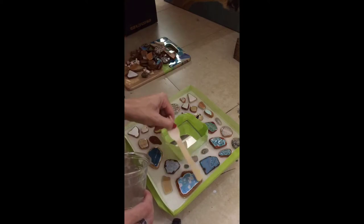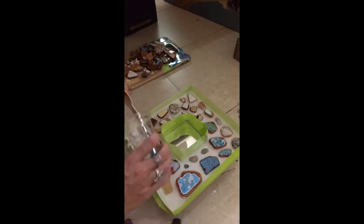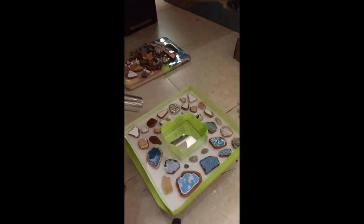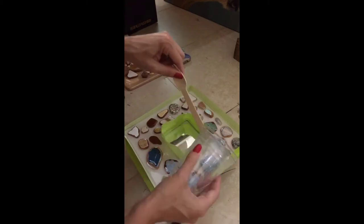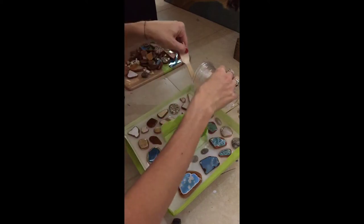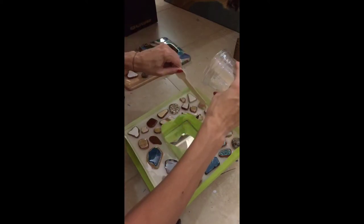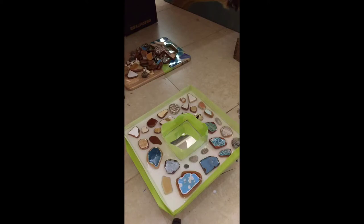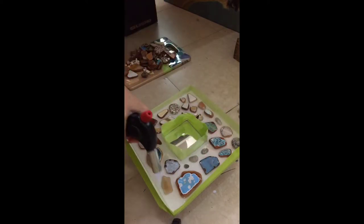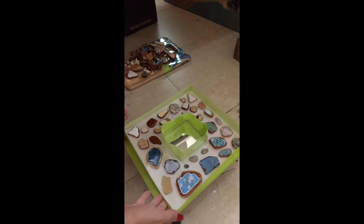The coating of the stones really helped minimize air bubbles — it was a successful execution. Using the blowtorch just to get out any remaining bubbles in the resin pour. Now just making sure all the stones are coated and looking even.